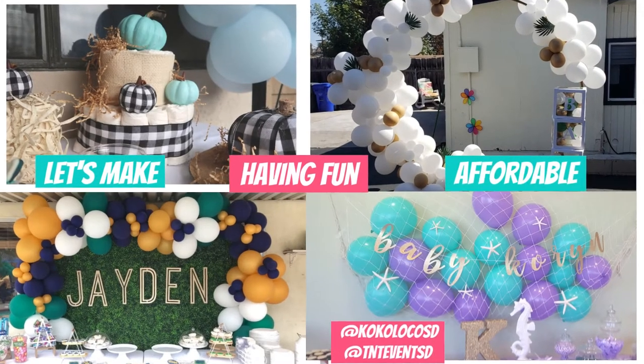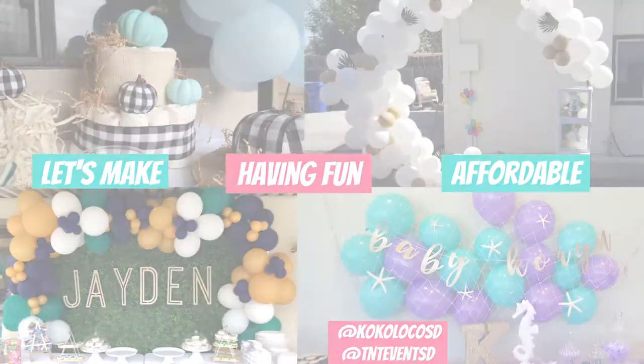Hey, Crafty Fam, welcome back. Today we're setting up an 8-foot backdrop stand, so let's get into the supplies.